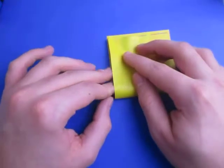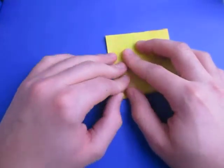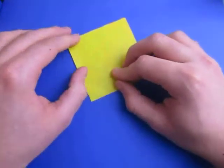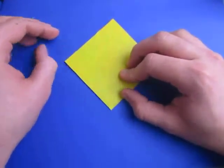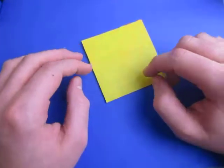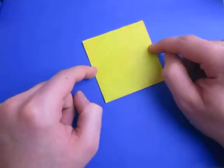Now rotate and fold in half in this direction — like we're folding in half like this. Just make sure everything's sharp. Keep that folded, and now we're going to make a pinch mark here and here.